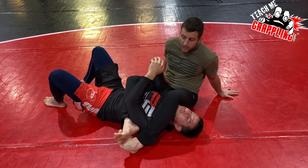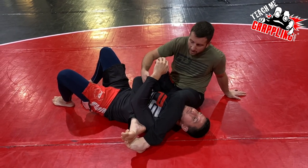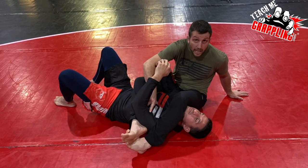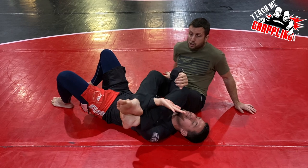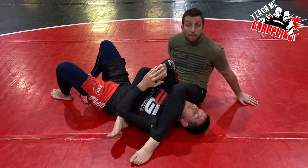Locked is the other one. Basically locked — crossed ankles with his arm inside. See that? The arm is inside. I'm not over his arm like this where he could use his elbow to push my legs. So I'm here.